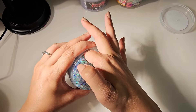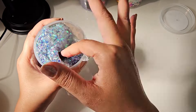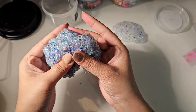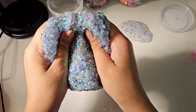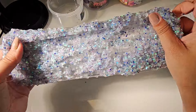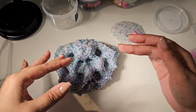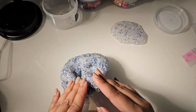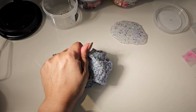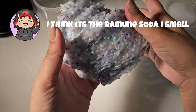I kind of want to pull out just the bingsu side — I was able to pull it out. It smells really familiar; I'm trying to think of what slime it smells like. It's like super citrusy.